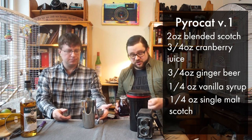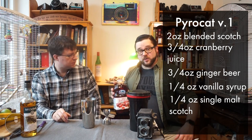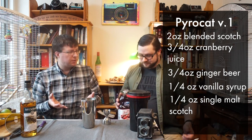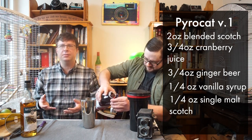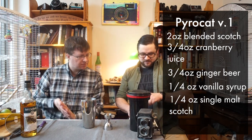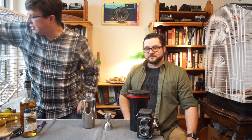We've got three quarters of an ounce of cranberry juice. Today we're going with cranberry cocktail, but if you want to workshop it a little drier you can use 100% cranberry juice as I do in some cocktails. The reason for the cranberry juice is it gives a darker look, closer to what you'd get with fresh Pyrocat HD.